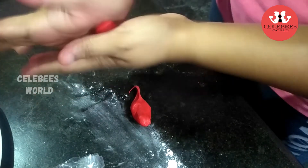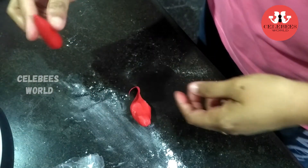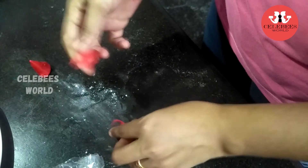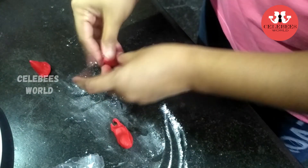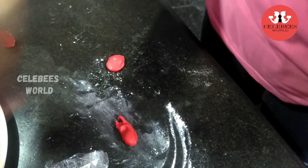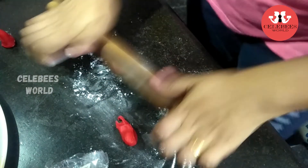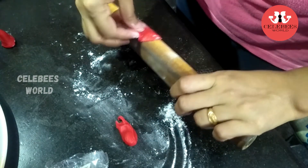We will shape it into a triangle, then a rose bud. We will take a small bowl and spread the sugar powder, pouring the sugar powder and then forming rose petals.